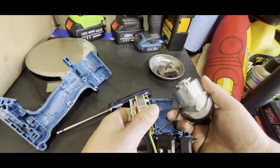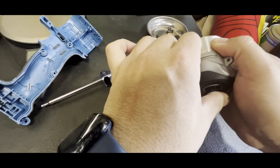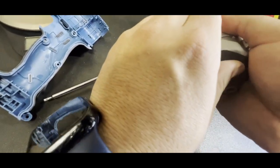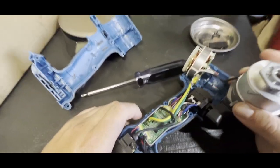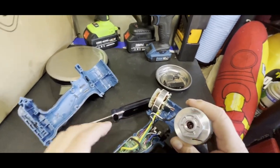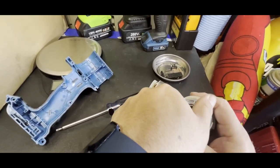Now let's see the hammer mechanism. Oh, it's got the tri-beam lights. Be careful if you ever take these apart — most of them, I'd say 99% of them, are reverse thread. So when you try to take it off you might end up snapping it, because to remove it you go the other way around.